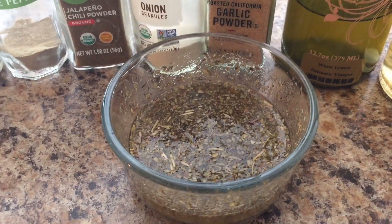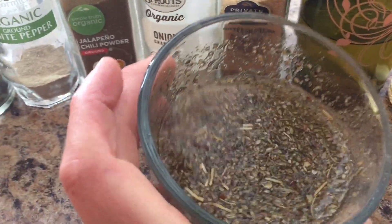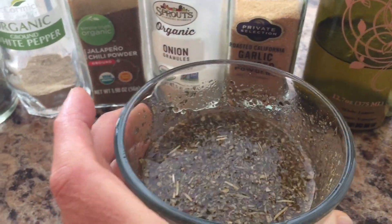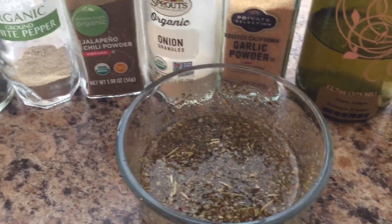This is what the final dressing looks like. It's a little liquidy but I'm going to put it on pasta so I think it's fine. You could add some cornstarch in there if you wanted to make it thicker.